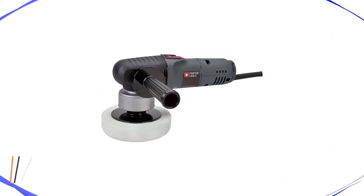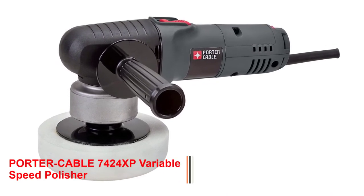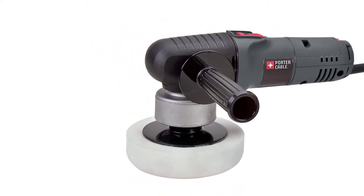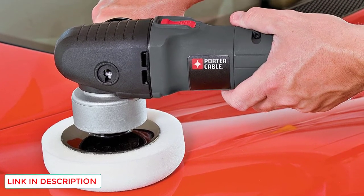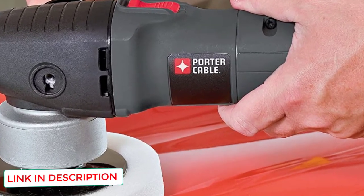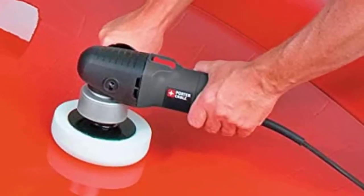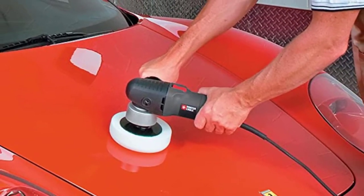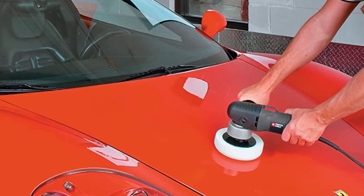Number 2: Porter Cable 7424XP Variable Speed Polisher. The Porter Cable Variable Speed Polisher comes next on my list as the best dual-action car polisher for the money. You can buy this inexpensive machine polisher for an affordable price. With this dual-action polisher, you won't burn your paint. When you apply too much pressure or at the wrong angle, the head slows down and stops rotating, preventing you from burning up the paint. Unlike other machine polishers, it has a removable side handle for enhanced comfort and control. In addition to its convenient ability to work on larger surfaces, this machine buffer also saves a lot of time.